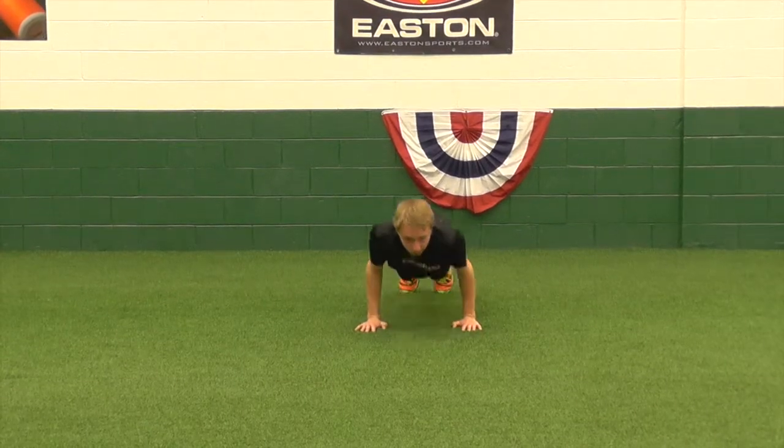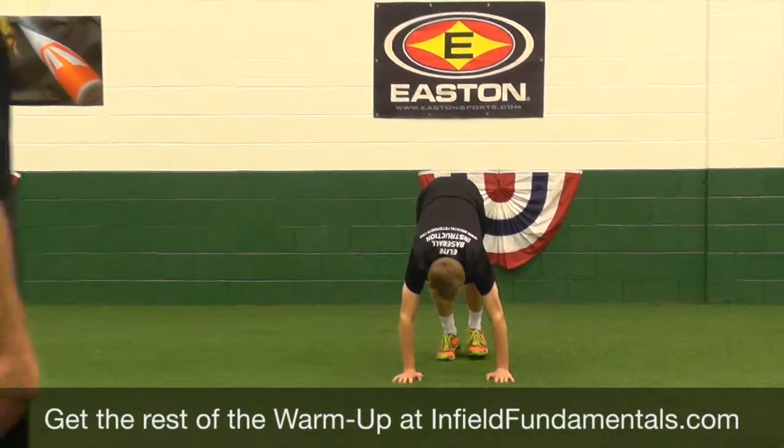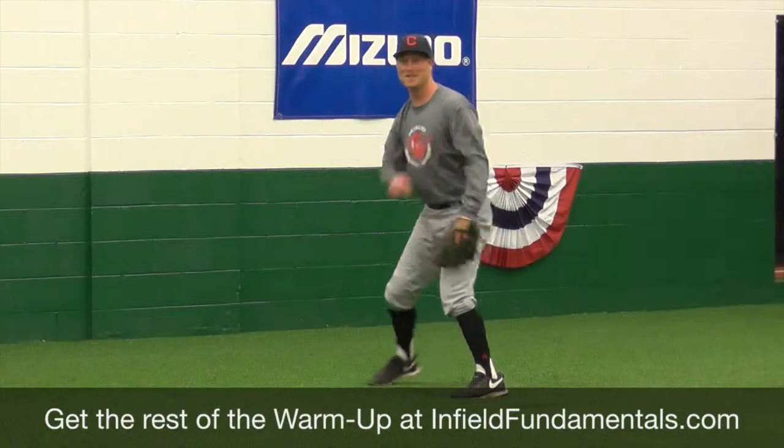Very nice Peyton. And one more right there. Very well done. And that is your inchworm.